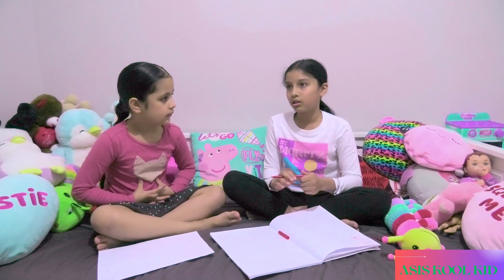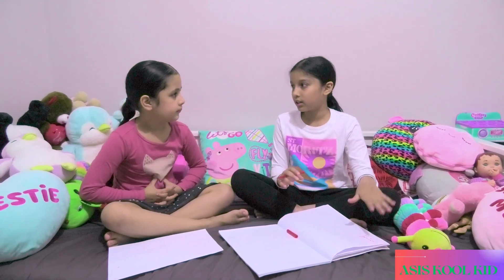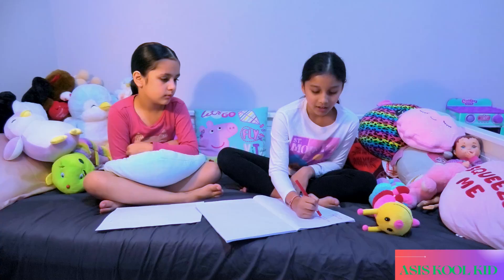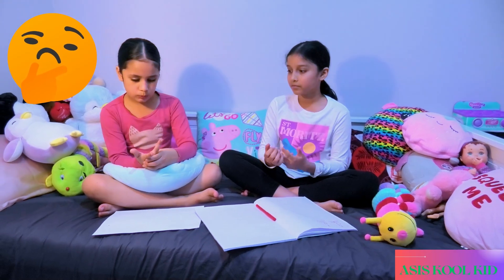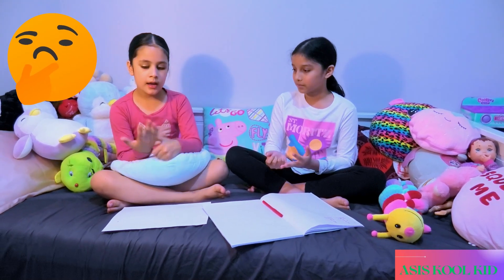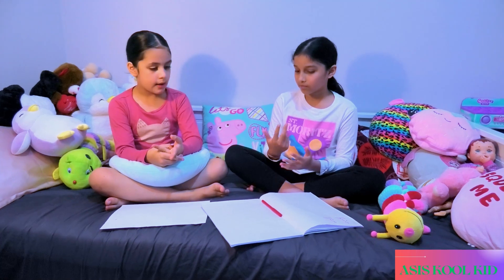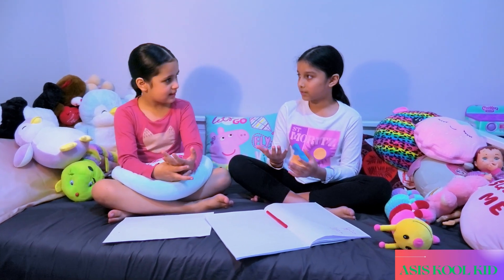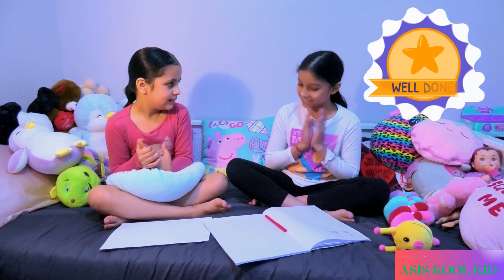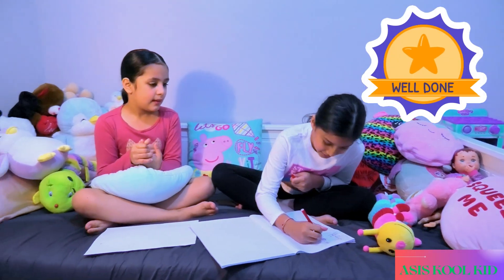Now let's go on. Let's do some more addition and some minus. Now what's 8 plus 2? 1, 2, 3, 4, 5, 6, 7, 8, and then 1, 2. So is it 10, I think? Yeah, it's 10. Good job, sis. Thank you.